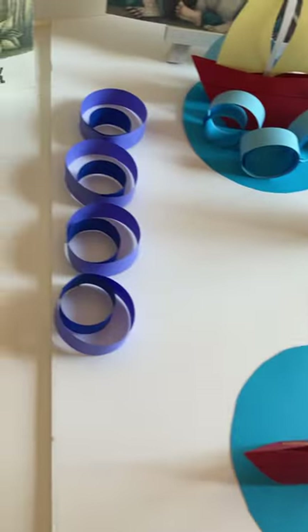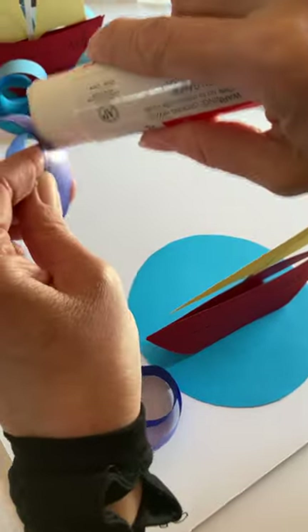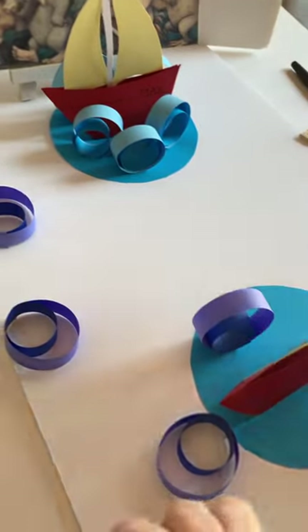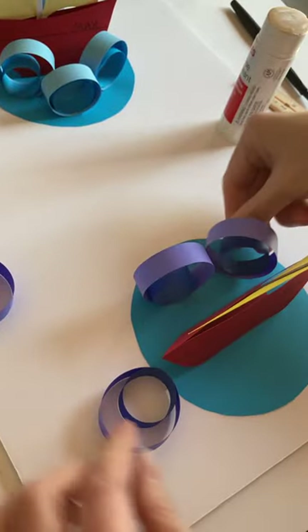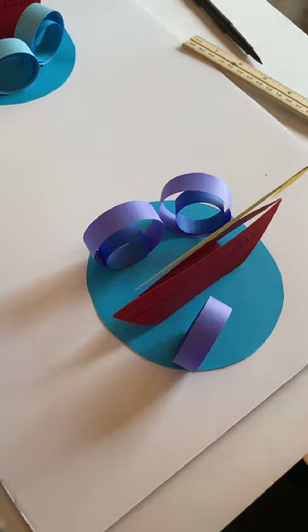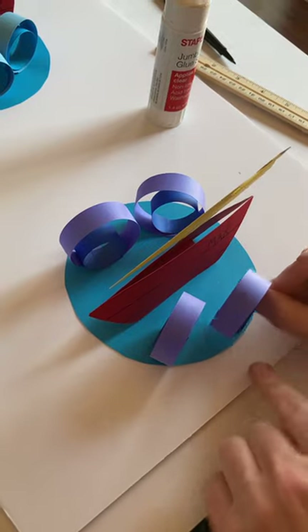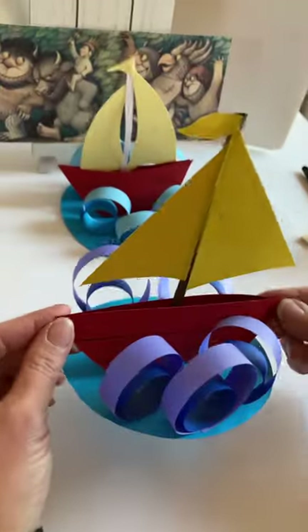Then we're just going to glue down our waves. I'm going to do two bigger ones in the back and the three littler ones in the front — just glue them down anywhere on your circle, however you want. Make sure your student is involved in all the process of putting this together, that you're doing it together and not doing it for them. And there you go — there's Max's boat!